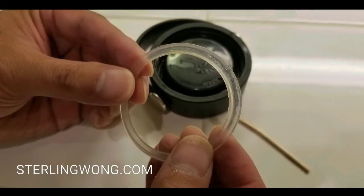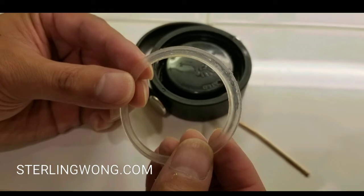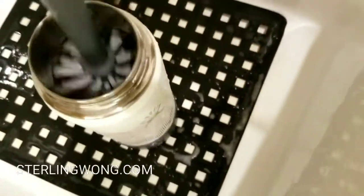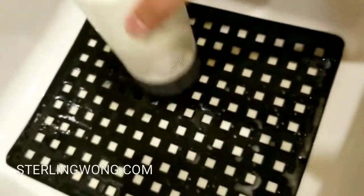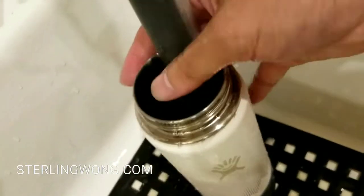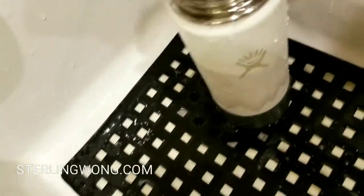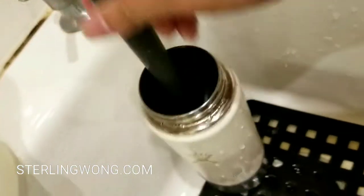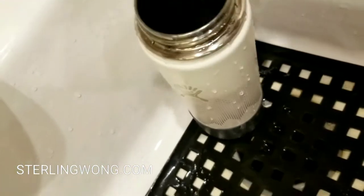No one talks about the gasket and seal on any of the sites — they all talk about foul odor. The first easy cleaning is just to use some hot water and your bottle brush, clean it with liquid dish soap, and make sure you wash everything on the sides. Make sure you clean the lip as well, because that's where you drink from — whether you're drinking water, coffee, or anything.